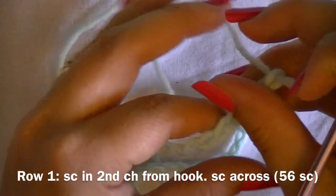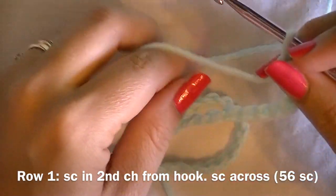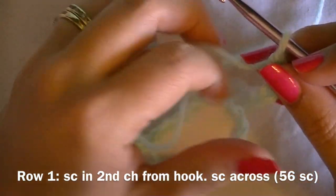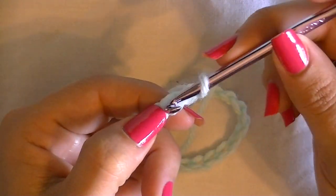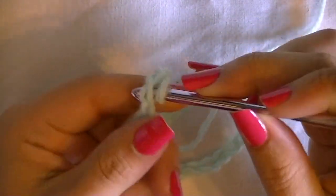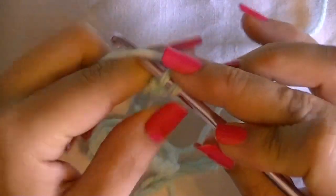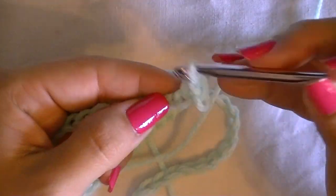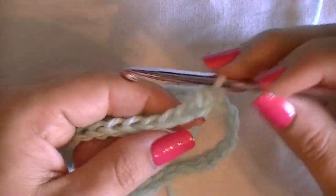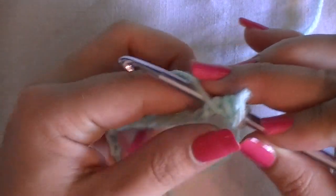For row one, single crochet in the second chain from the hook and then single crochet across. The loop on the hook is not a chain — this is the first chain, this is the second chain. Insert your hook into the second chain and complete your single crochet. Single crochet all the way across so that at the end of the row you have a total of 56 single crochet.